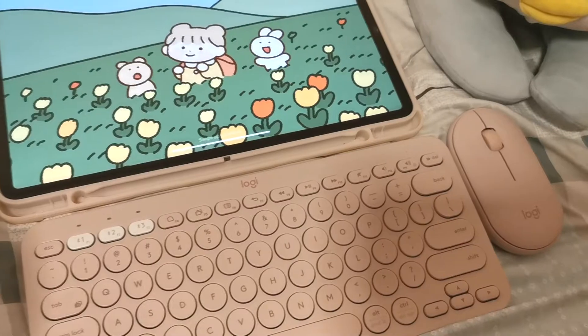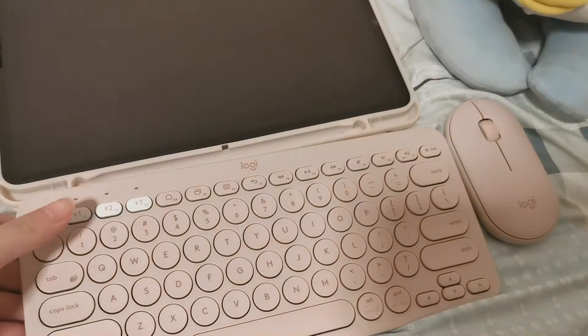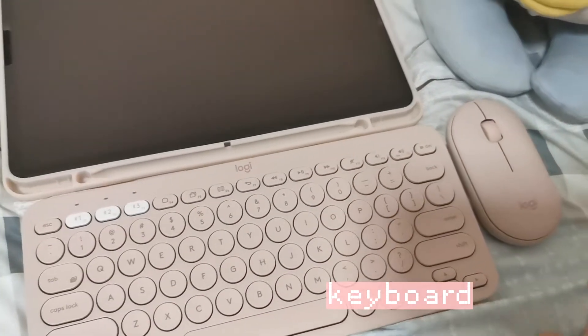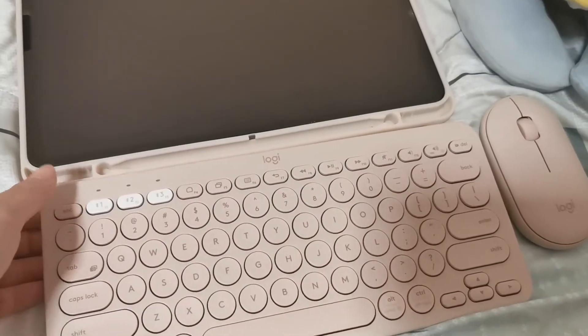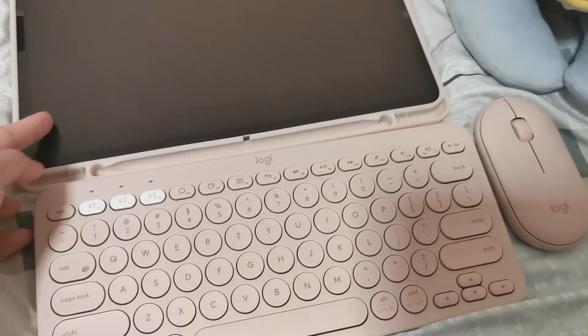I actually bought a screen protector — I bought a matte one. It's easier to draw. So here are my iPad accessories, and here I have my keyboard and mouse. As you can see, mainly it's baby pink color, and both can actually connect via Bluetooth to my iPad.